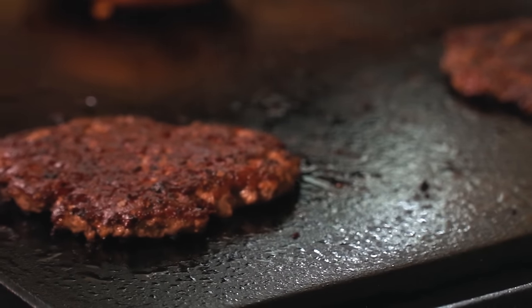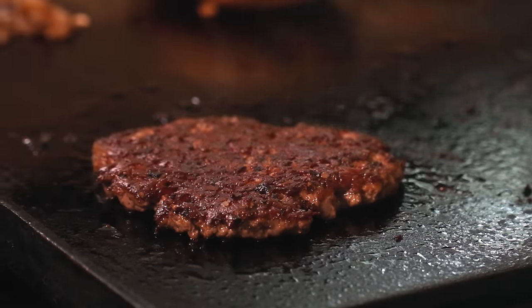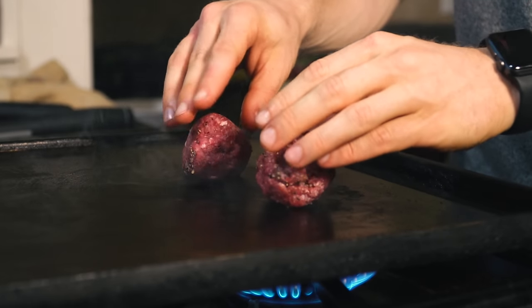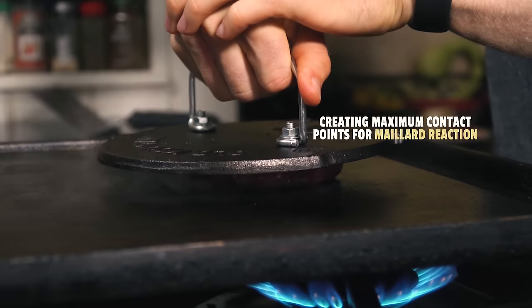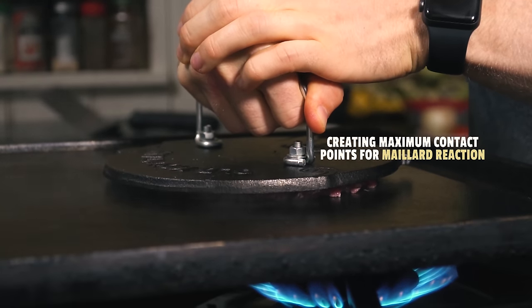Browning won't start to occur at temperatures below 230 degrees Fahrenheit or 110 degrees Celsius. So to optimize the Maillard reaction, we smash the meat flat on a ripping hot griddle to maximize the contact points for browning to occur.